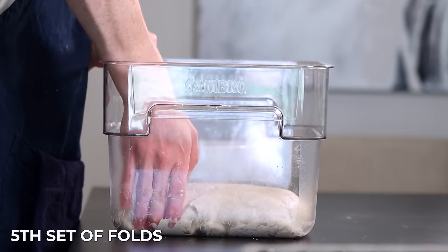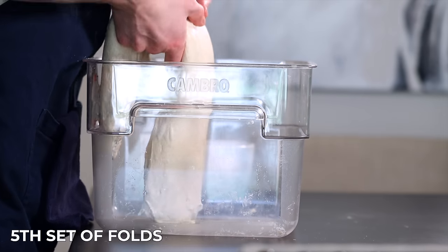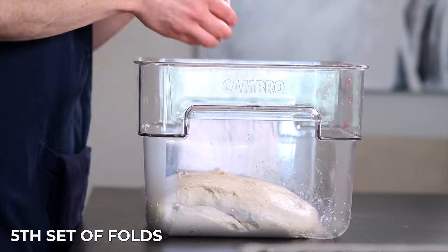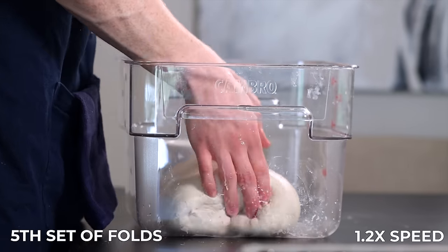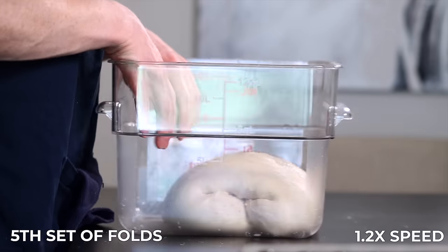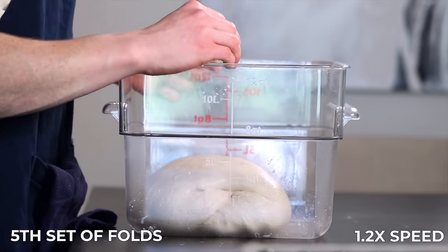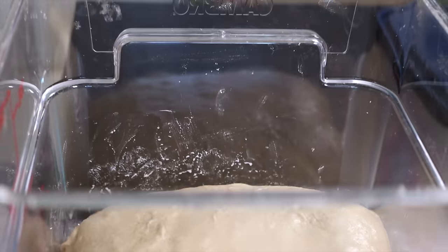After that 25 minutes, it's time for the fifth and final set of folds, which will again be coil folds — perform your folds on each of the four sides. If you see any large bubbles on the surface, go ahead and pop them so they won't end up in the final bread. The dough should be really soft and airy now and about 20 to 30 percent larger than when you started. If it doesn't seem quite ready yet, throw it back in for another 25 minutes, then proceed.